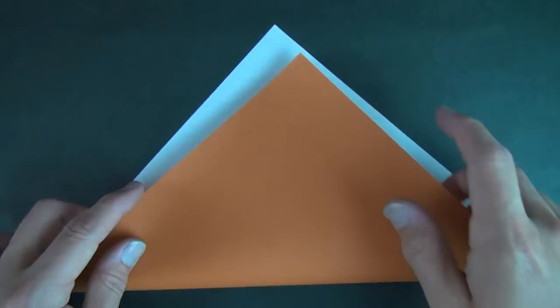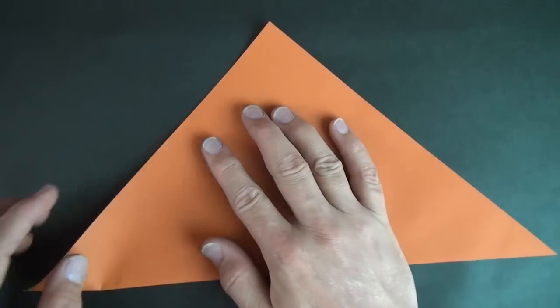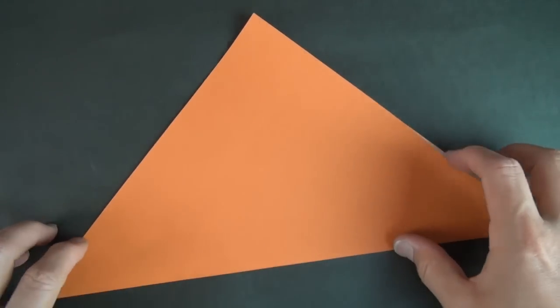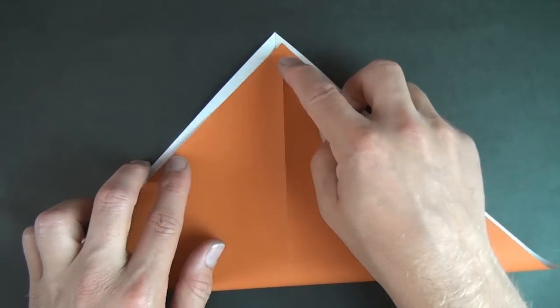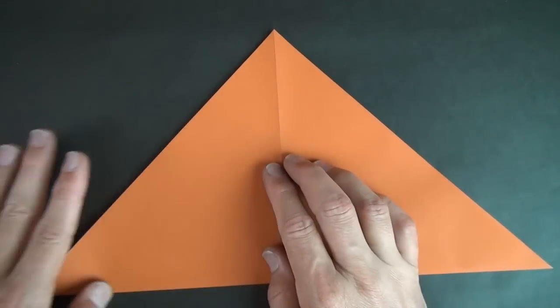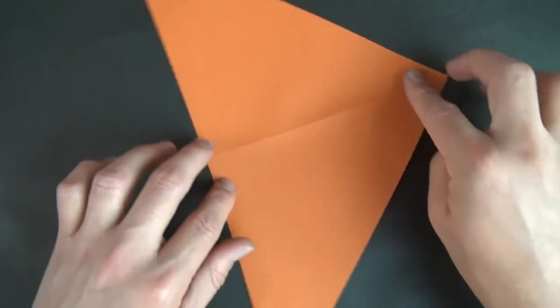Okay, white side up. Let's fold diagonally in half. And unfold, and rotate, and let's fold diagonally in half in this direction.